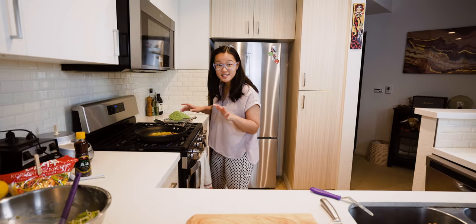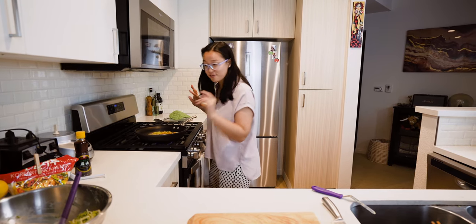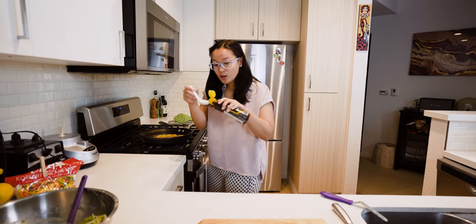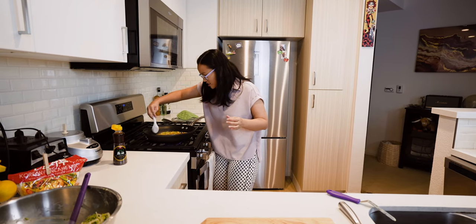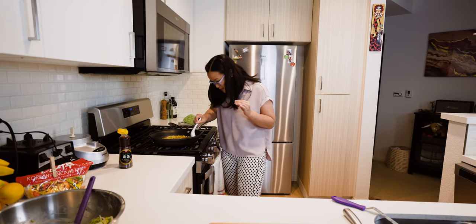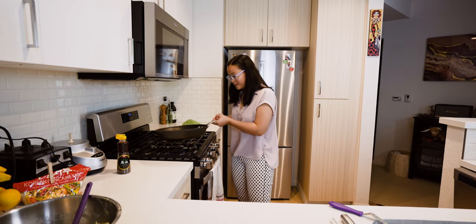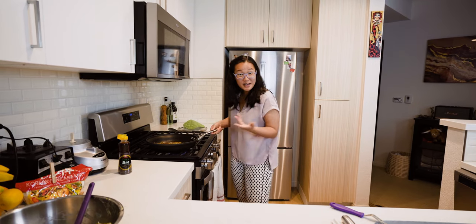We cooked this for a couple minutes uncovered on this side and it smells so good — we're ready for our last trick. We're going to drizzle a little bit of sesame oil all around the edges of the pan just to give it a little more flavor. That warm sesame oil smells so good. You can see it starting to absorb into the pancake. I like to give it a little swirl. It sounds so crispy and we're ready to plate it.